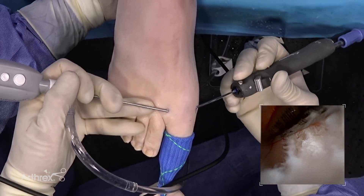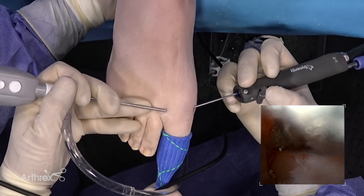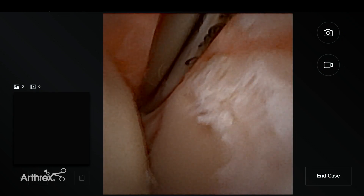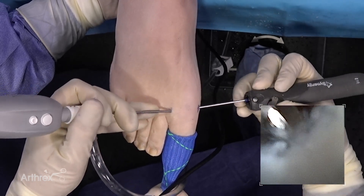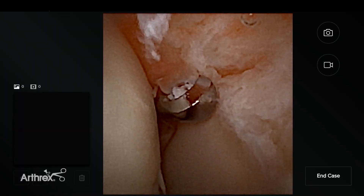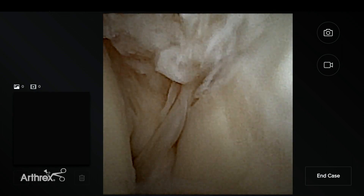This is the debridement — see how we took care of the meniscoid coalition at the dorsal aspect of the joint. This is a normal anatomical variant that came with this case. Normally I would switch portals to debride from the other side, but I can do it from this same portal as well. Once the debridement on top is complete, you can see the result clearly.